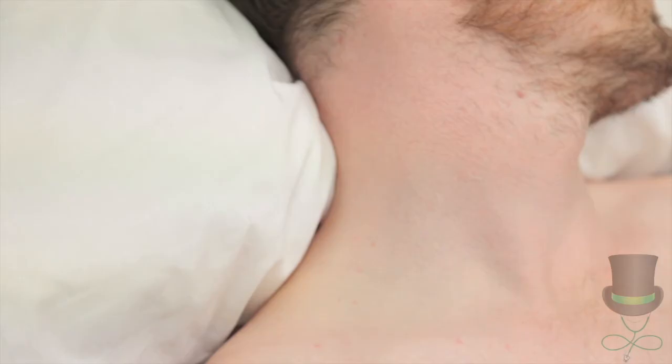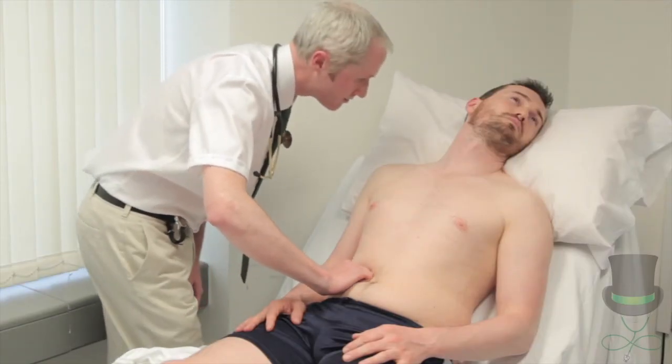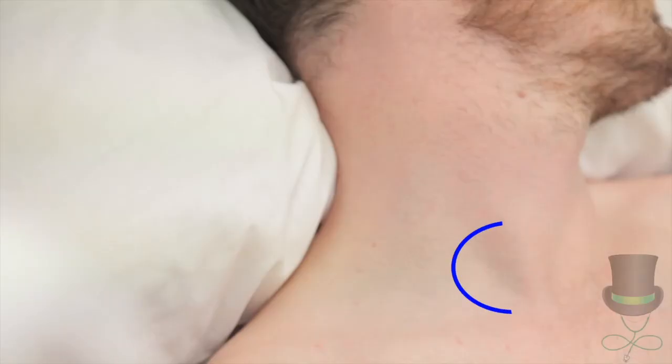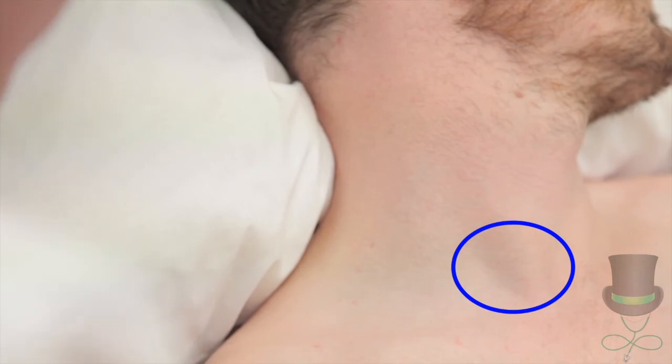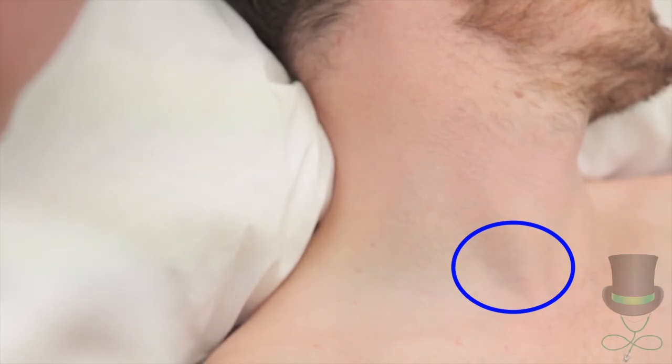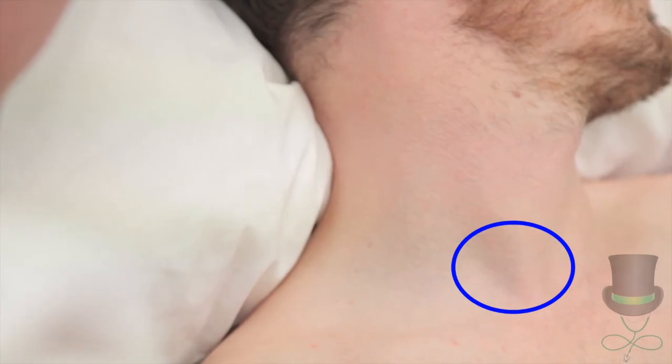Next, check the hepatojugular reflex by pressing into the right upper quadrant while watching for a rise in JVP. It is normal for there to be a transient rise. A persistent elevation indicates right ventricular failure or fluid overload. It is also a good test to confirm the venous nature of a neck pulsation.